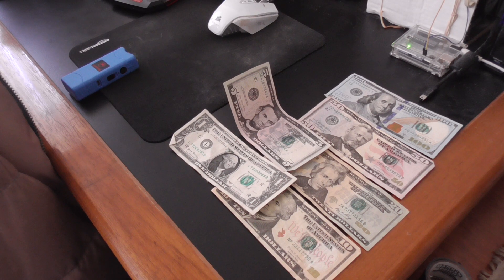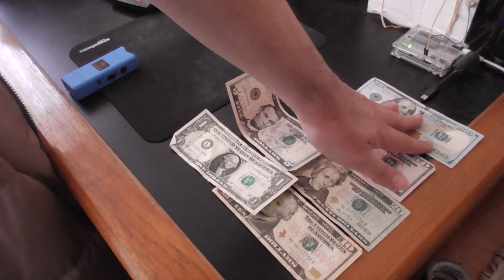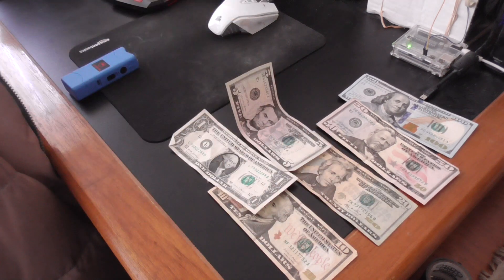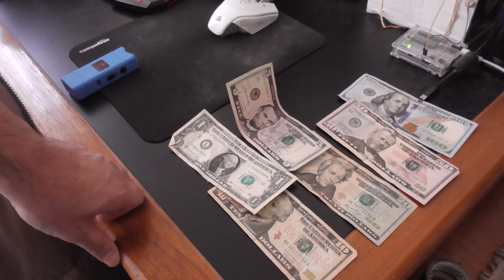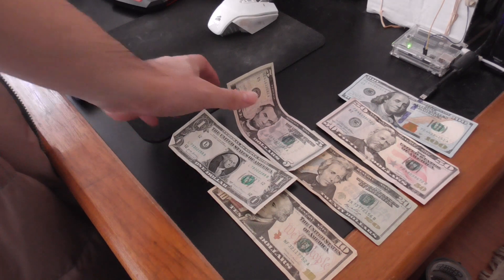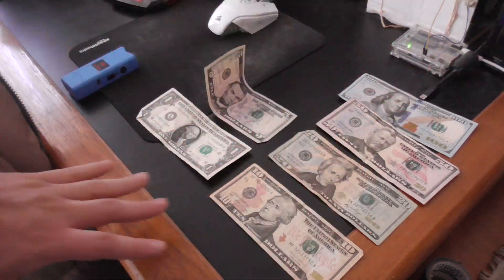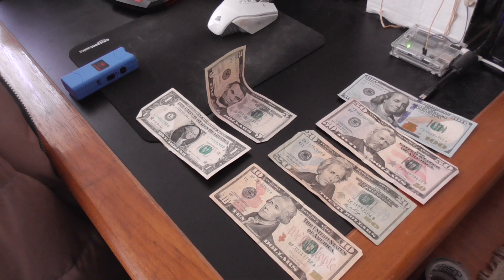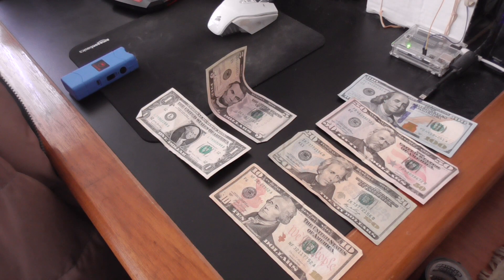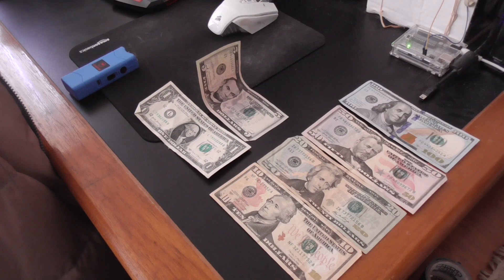I did work in retail stores when I was going to college, and sometimes we did take fake 100s, fake 50s, and even some fake 20s. The way we would know was when the store manager took the money to the bank and they'd find out which bills were fake. The bank will not give you back the fake money — they just take it. So if you had three fake 50s, you would lose $150 just like that. If you have any questions, leave them in the comment section below.